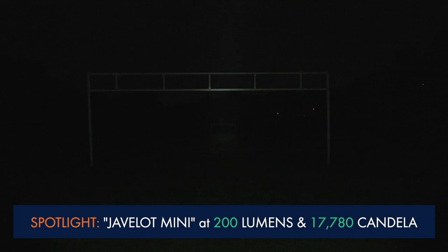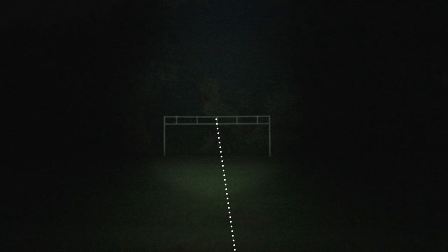Swapping over to the Javelot Mini, we can see that at 200 lumens with its paired near 18,000 candela, the intensity is much greater, with significantly less peripheral illumination than the floodlight of the Nightcore, but the throw makes it so the opposite goal is so clearly visible. Blasting it up to 1000 lumen output with 11 times the candela of the Nightcore, at over 88,000 candela — well, holy crap right?